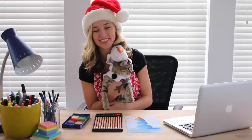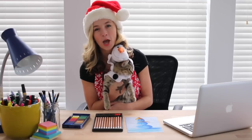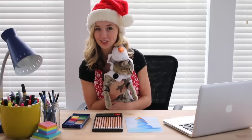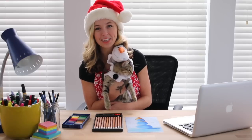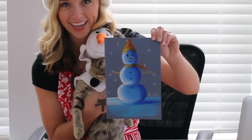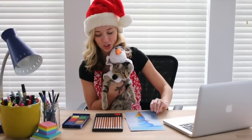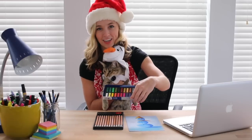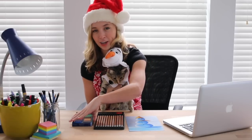Hi! Merry Christmas and Happy Holidays! Lucy and I would like to teach you how to make a snowman today. We will be teaching you how to make your very own snowman. We will be using chalk pastel pencils and soft chalk pastels in order to create our very own snowman.